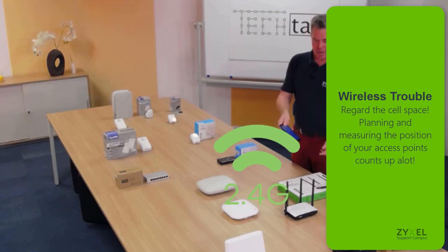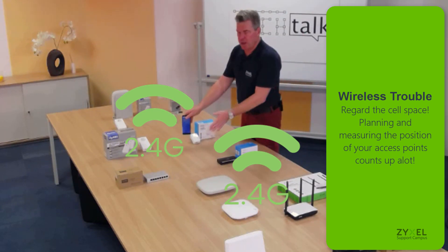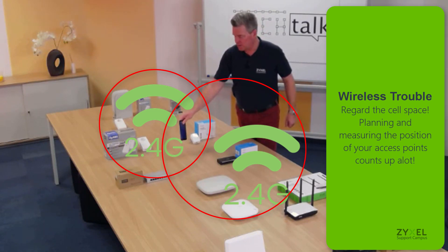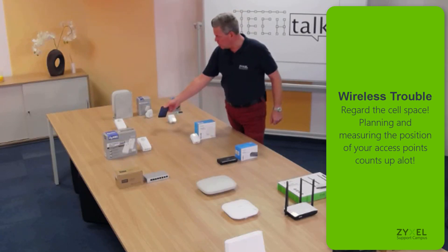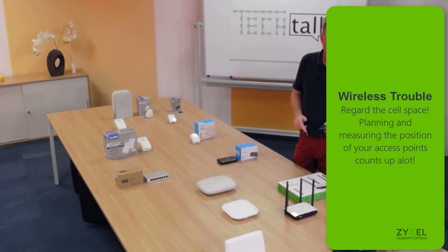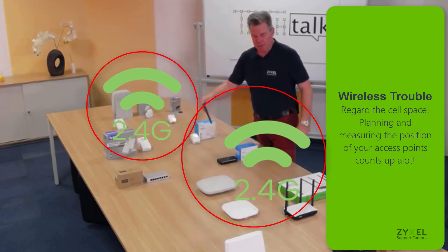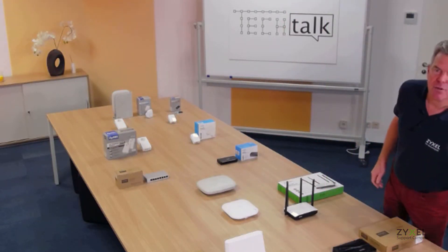For example, if a client is moving from the main router toward an extension router, there should be a small overlapping area. But if the overlap is too large, both devices are talking loudly to the client at the same time and the client doesn't know which one to connect to. The best option is to keep the overlap small so that the handoff between access points is quick and the client maintains a better connection.